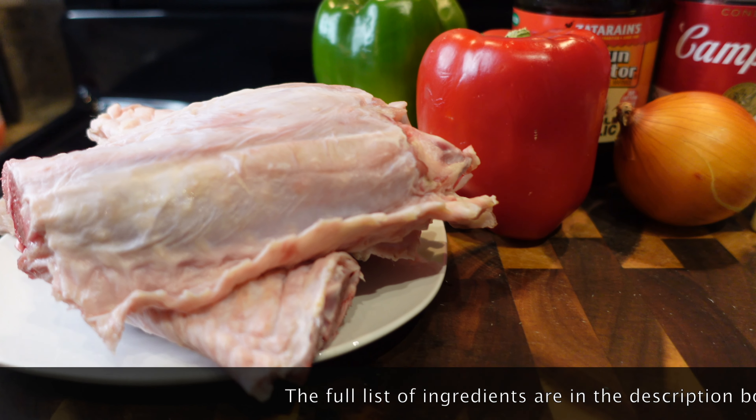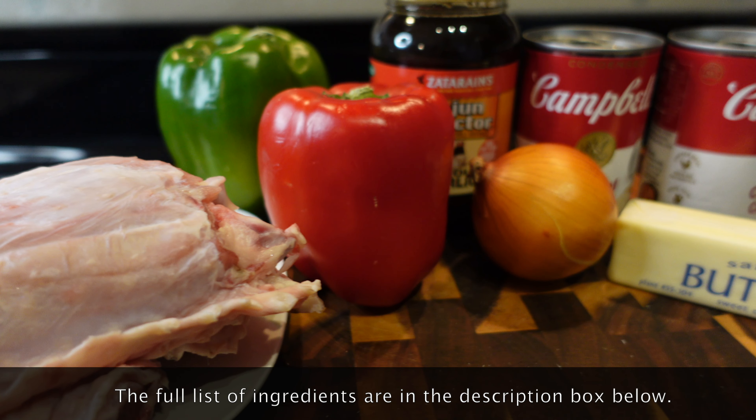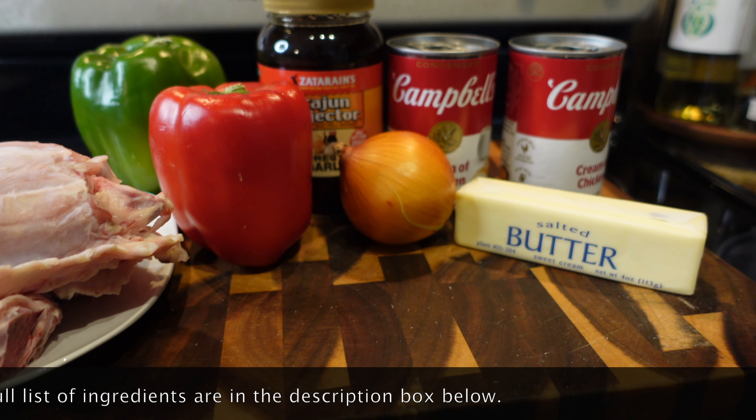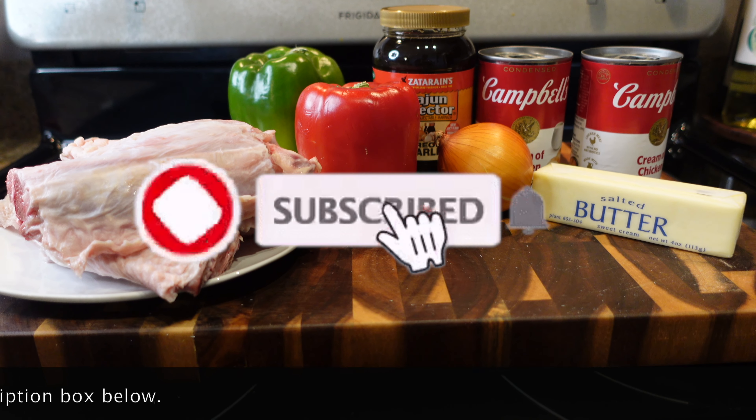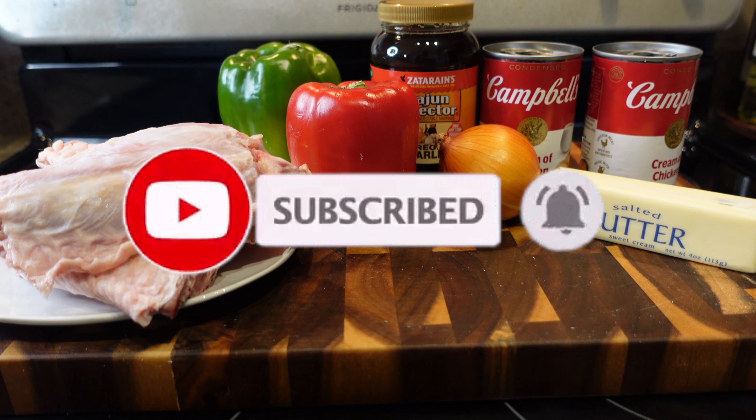Hey y'all and welcome back to my channel! Today I'm gonna be showing you guys how to make my Cajun smothered turkey wings. Yes ma'am and yes sir! So look, if you haven't already subscribed to my channel, make sure you do that.